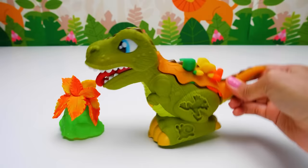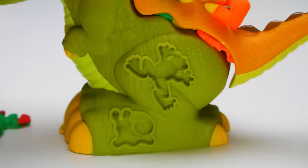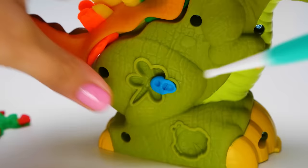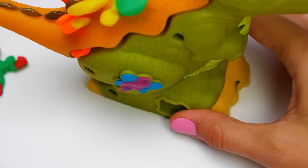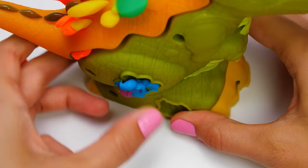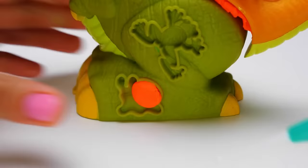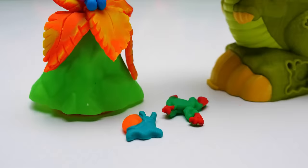Now let's make some friends for him. This is where our frog will live, but it needs roommates. Let's start with the dragonfly — it's going to have blue wings. Do you like its purple body? I love it! Next, we'll make a snail. Look how cute it turned out! What a fun, magical tree we made!